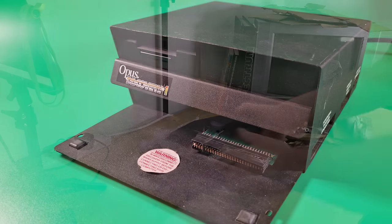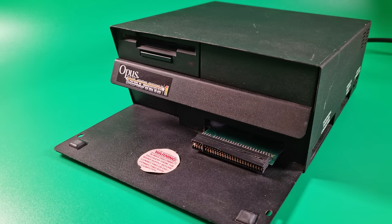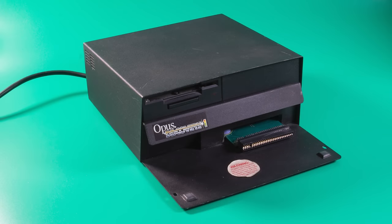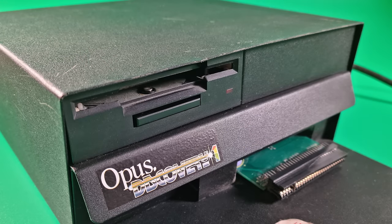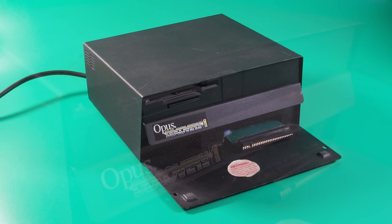The Opus Discovery is a heavy metal box that contained its own power supply, along with a composite video output, a through port, a Kempston compatible joystick port, and a parallel printer port. And let's not forget the main feature: a 3.5 inch disc drive capable of holding 178k after formatting. The adverts were saying 250 — a little bit of hype there. It was built to allow a small television to sit on top, and looked really nice.